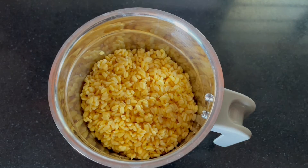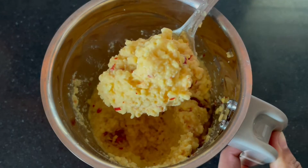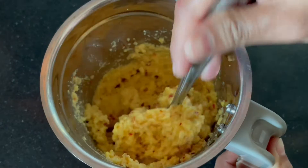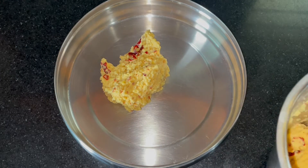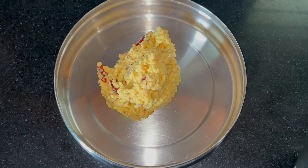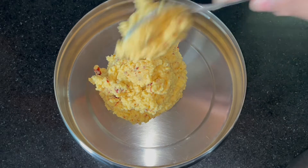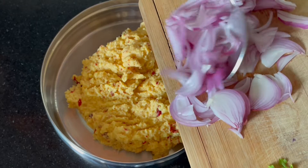Now put in a cup of water. I will turn it to the ingredients. The ingredients are made in medium size.